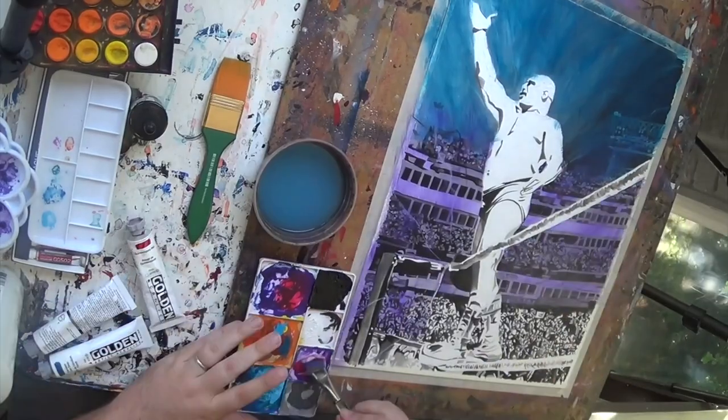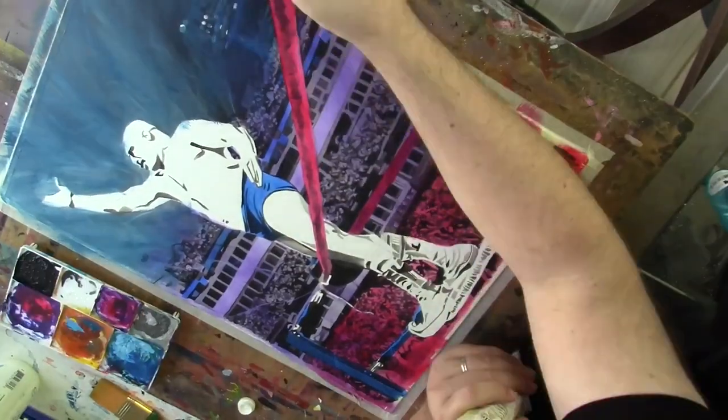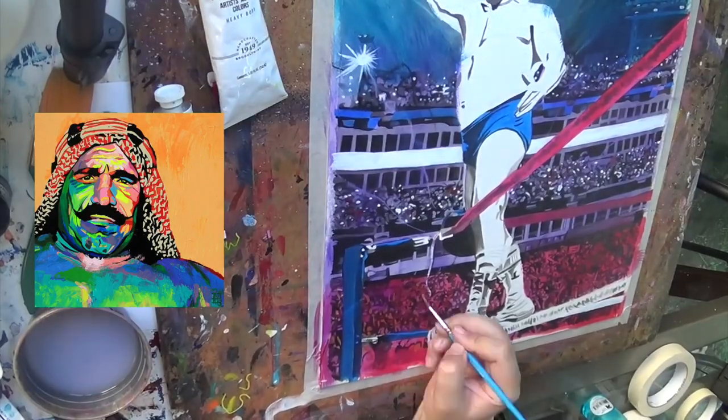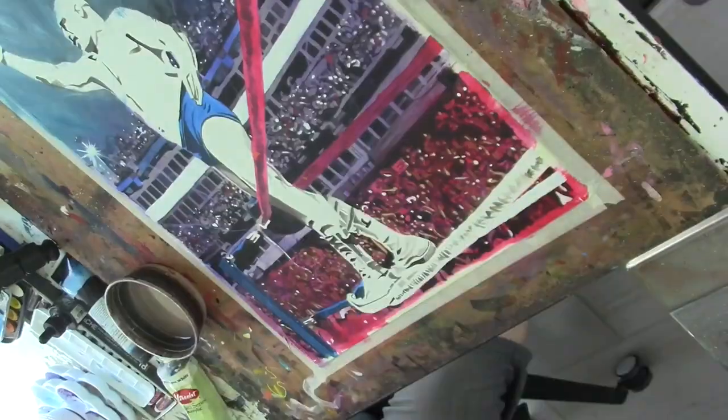I become this artist that does these paintings, and I was at a museum event where the Iron Sheik was being honored, and I had done a painting for the museum for that event. They came in and got me and said, 'He wants to meet you. He wants to meet you.'